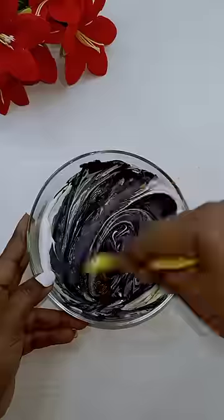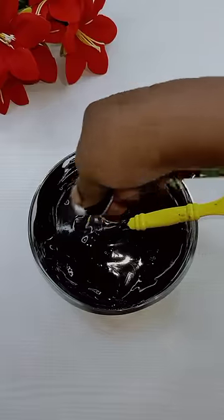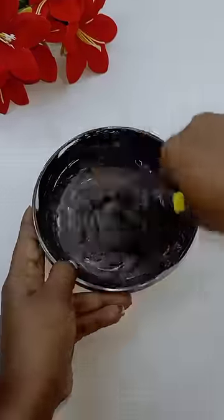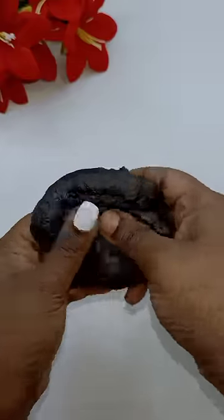I'm going to use it as a jillard shaving cream. You can try it as a super slime. Add a little jillard shaving cream and mix it. I'm going to add a little jillard shaving cream, let's see how it is.